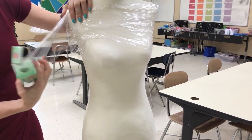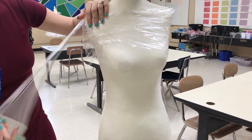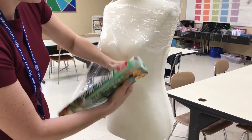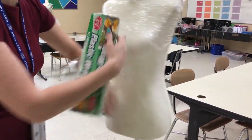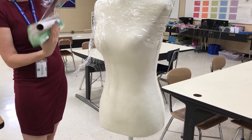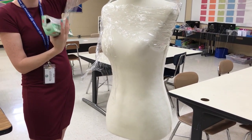You just need to fully cover this — it does not have to be perfect or flat, it just has to fully cover the mannequin. If you need to get a new piece that's fine, it's sticking to itself. Saran wrap is really thin so as you do another piece it will flatten out.